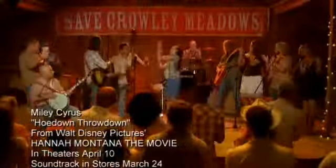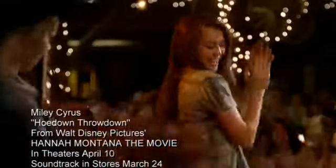Here we go. Boom, boom, clap, boom de-clap de-clap. I'm going to add a little hip hop to this hoedown. Boom, clap, boom de-clap de-clap, boom boom, clap, boom de-clap de-clap.